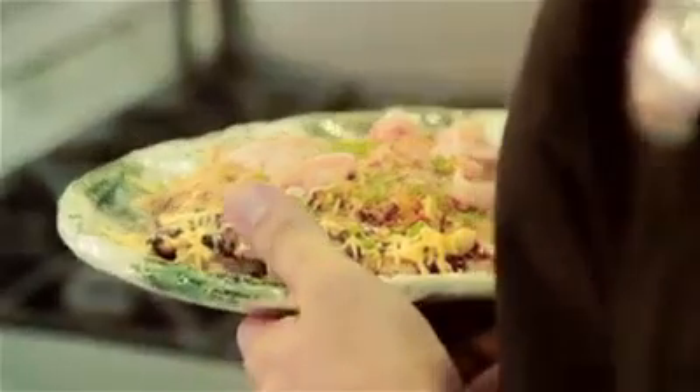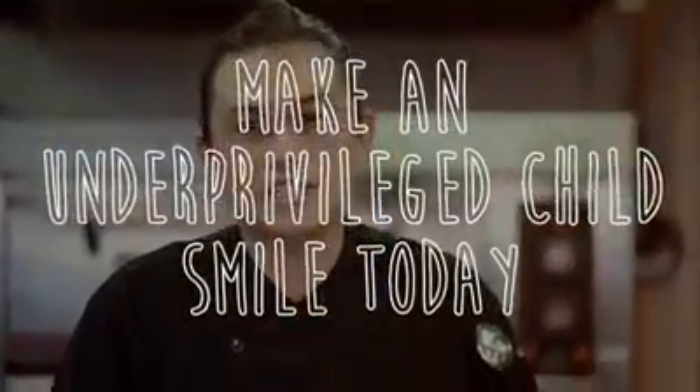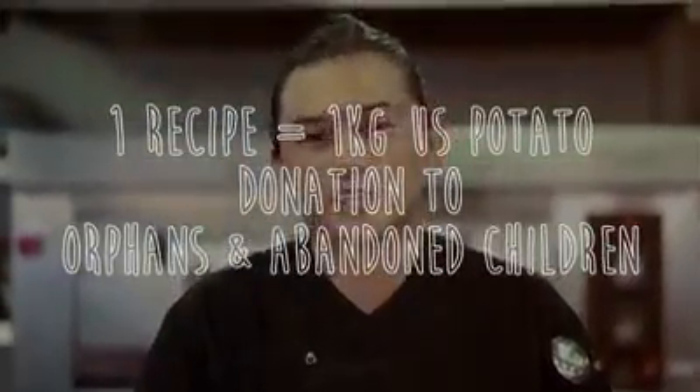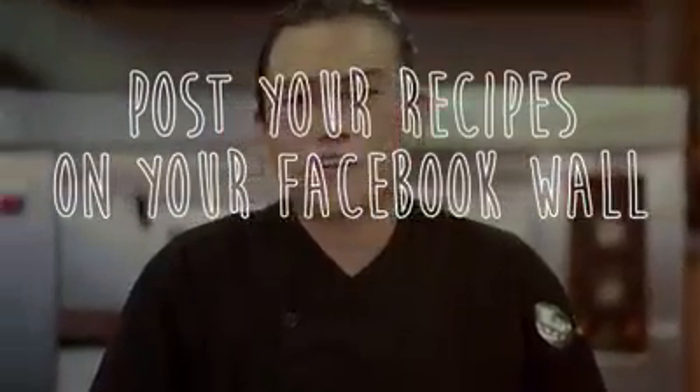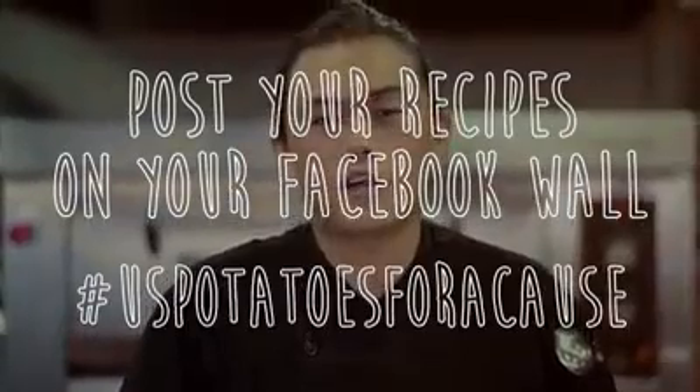So this is the finished product — the U.S. Potato Bacon and Mushroom Okonomiyaki. I am Chef Kalel Chan inviting you to make a difference and make an underprivileged child smile today. With every recipe you share, we will donate one kilo of U.S. potatoes to feed orphans and abandoned children. Just post your recipes on your Facebook wall and use the hashtag U.S.Potatoes for a cause. Let's do it.